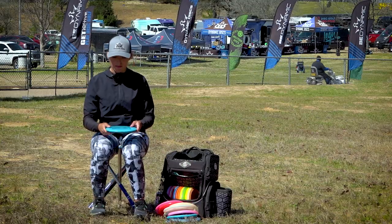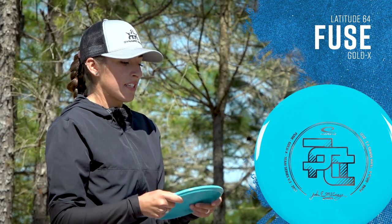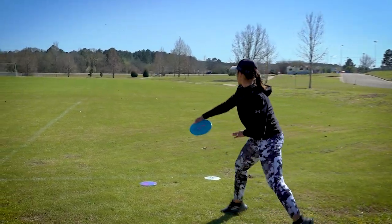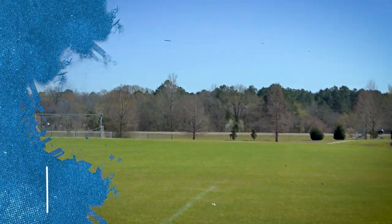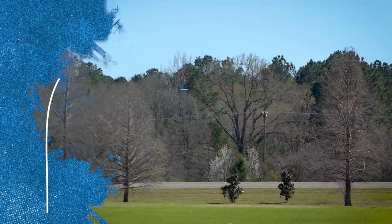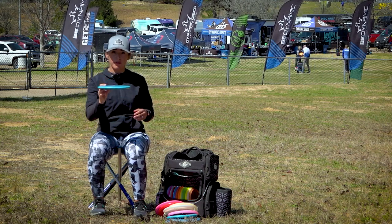Moving on to my understable mid, the Fuse Goldline X — probably my favorite mid. I love to hyzer flip it; I love to throw it flat and it just turns over for me. I put a lot of spin behind it and I know it's going to fade to the right. For tunneled or wooded shots where I need to go dead straight, I'll pull up my Fuse and it just carries that line straight for me.